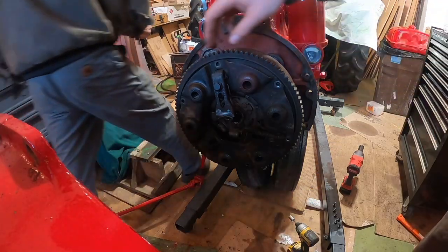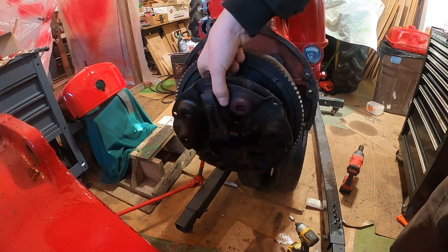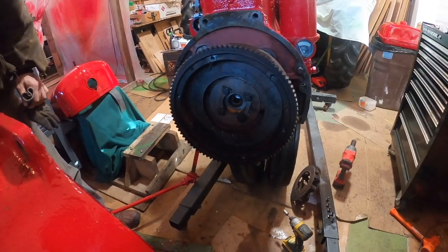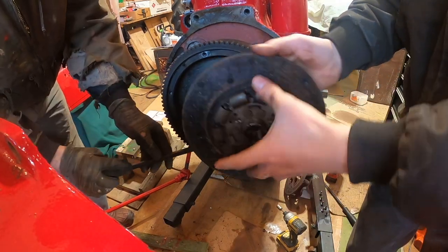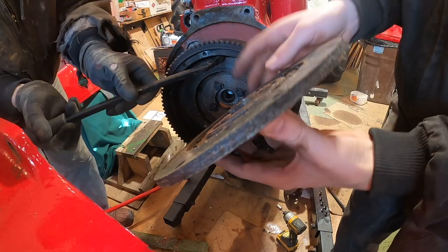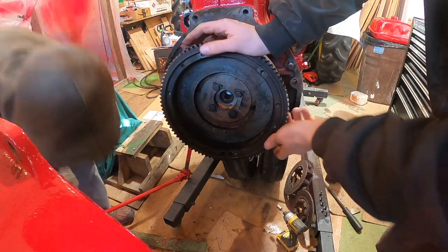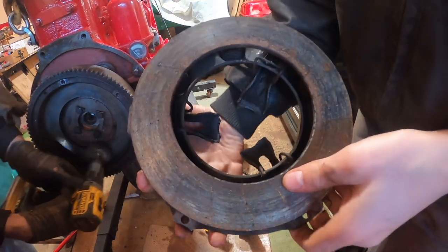Now we can take off the pressure plate. The bolts on the pressure plate are all out and it just comes right off. There's the clutch disc — it was a little stuck. Remember, this side goes out. There's plenty of material on the clutch, so now we can clean this up with the wire brush and then put it back together. There's the pressure plate.